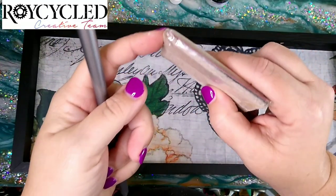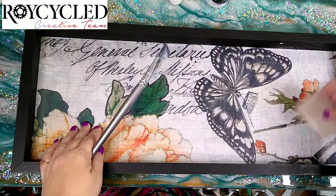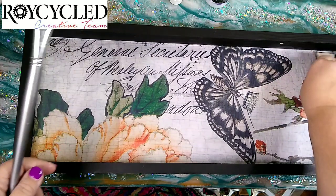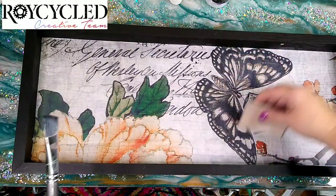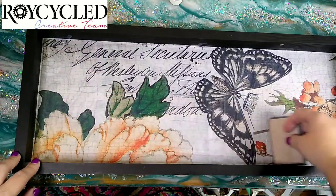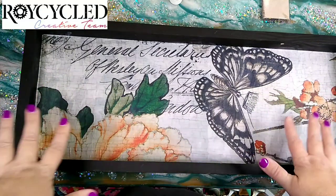I have this little tool — it's just an old gift card that I've wrapped some felt around, and that makes a great little squeegee to get out any bubbles or wrinkles. You don't want to press super hard, but the felt helps it slide over the paper very easily. It's a great tool and super easy to make — you can even use stick-on adhesive felt wrapped around an old gift card or credit card. Then I'm going to let this dry and move on to the resin.